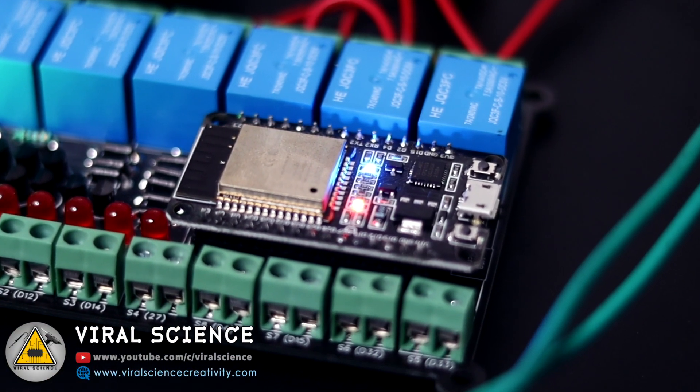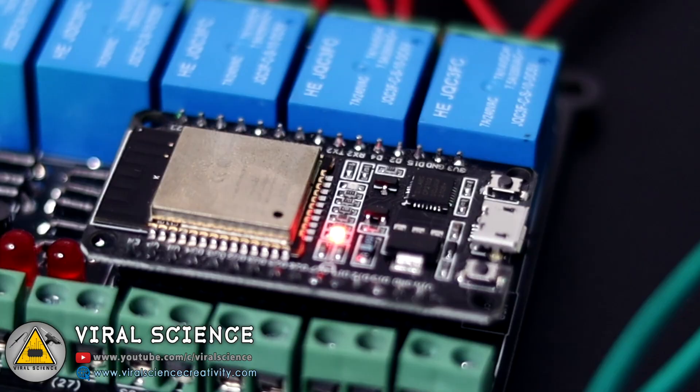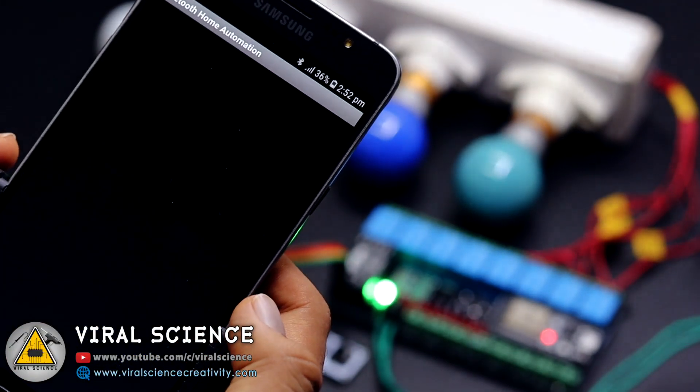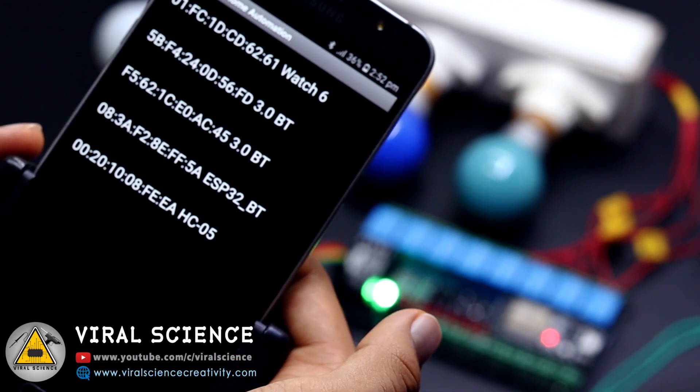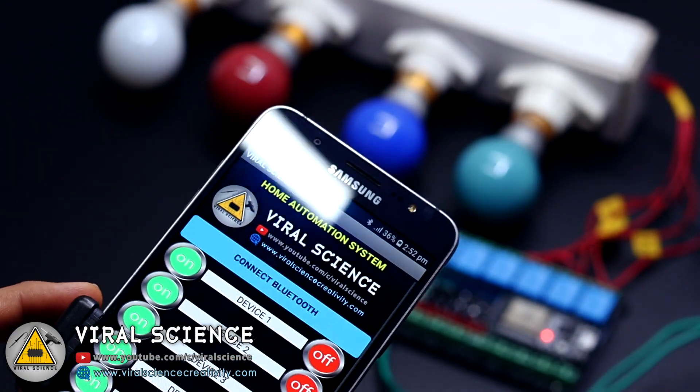Now you can see the WiFi is disconnected and we will control this whole system with our Bluetooth application. We will open the application, pair the ESP Bluetooth device, connect it, and now we can control it via Bluetooth application as well as manual switches.